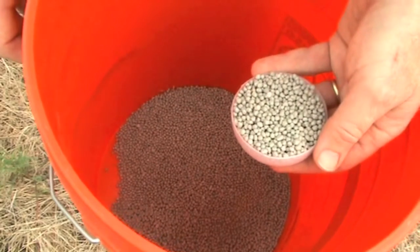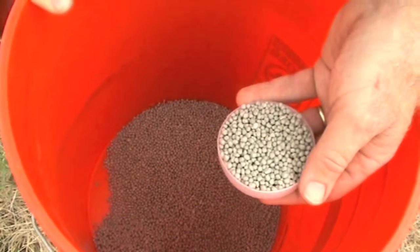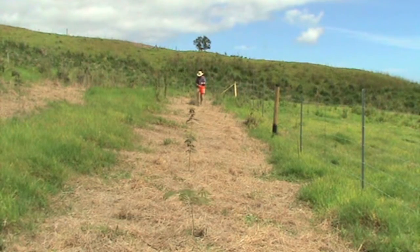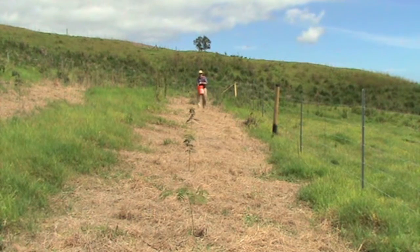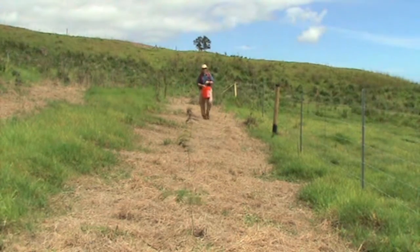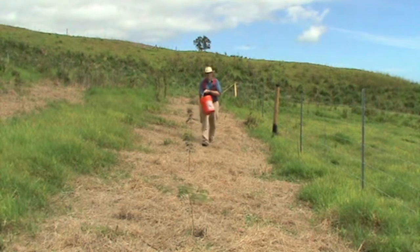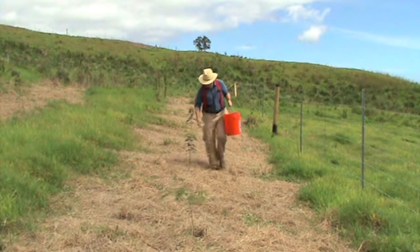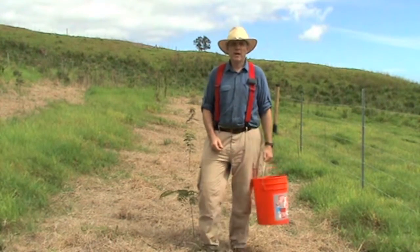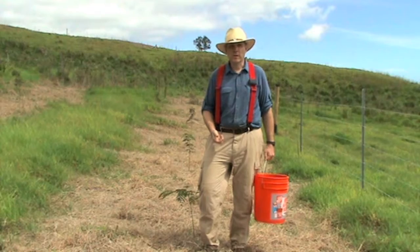We're applying three ounces of a coated triple 13 with micros fertilizer to each tree. The coated fertilizer is slow release. Three months after planting, these trees are off to a good start, and we're broadcasting fertilizer. We're not worrying about the fertilizer helping the grass grow and promoting weeds because the herbicide treatment has kept the grass competition down. We expect that with a lot of fertilizer and no weed competition, the trees will really take off going into the summer.